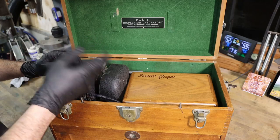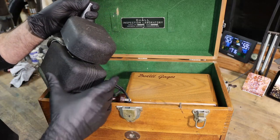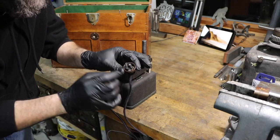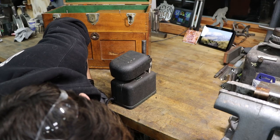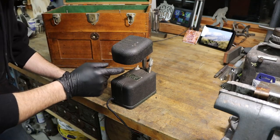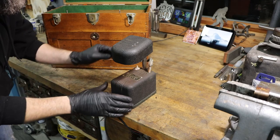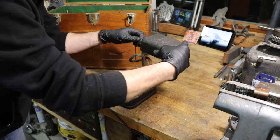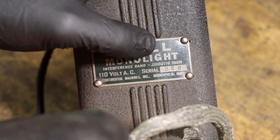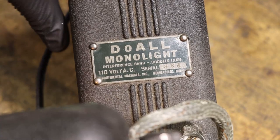First items up in the top: we have a monochromatic light. This is used with other items that are in this box that we'll get to in just a second. But this thing is in extremely good condition. Check out that fiber-wrapped cord with a Bakelite plug — no ground. Definitely old. Let's get it plugged in. This light source is used because it's of a specific wavelength; it's used with optical flats. And it works! Check out the badging on the top: Do-All Monolight. Interference bands are .000016 of an inch. 110 volt AC, serial number 320. Continental Machines, Inc., Minneapolis, Minnesota. It is a beautiful light.